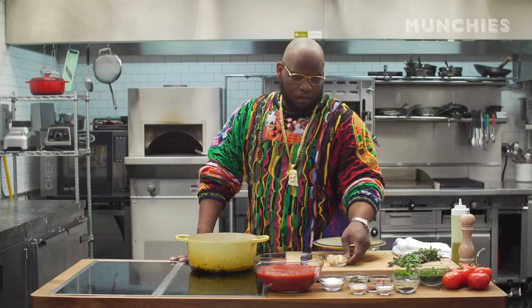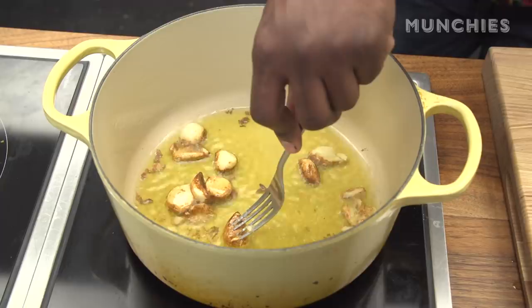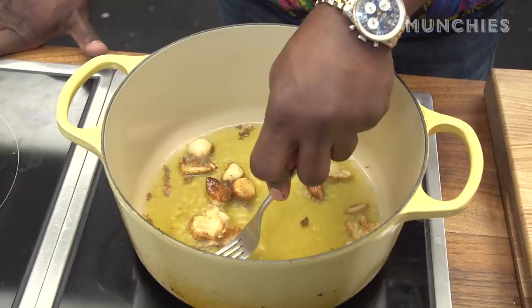Here we have about 10 cloves of garlic. We're not going to chop them up. We're going to let them cook, become tender. Then we're going to smash the garlic with the fork, kind of like a paste, and we'll build on top of that.